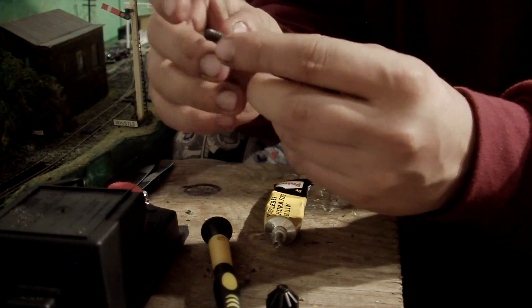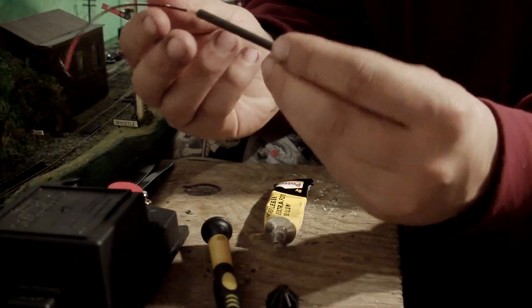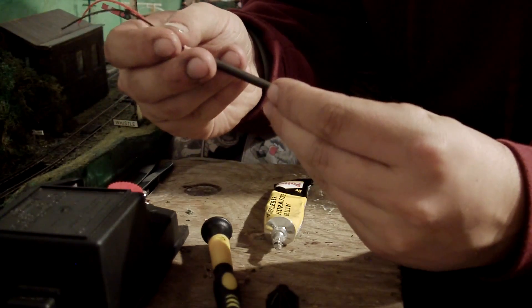You want to push this back in a little way. Make sure the ends bend over far enough. You want to push the wires down at the same time as pushing the bulb back in.